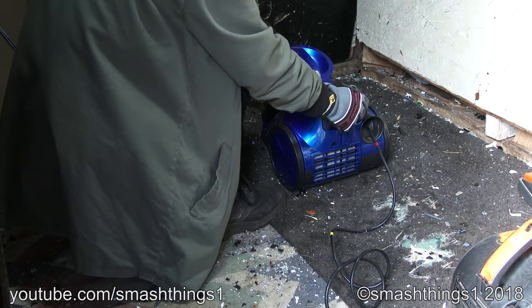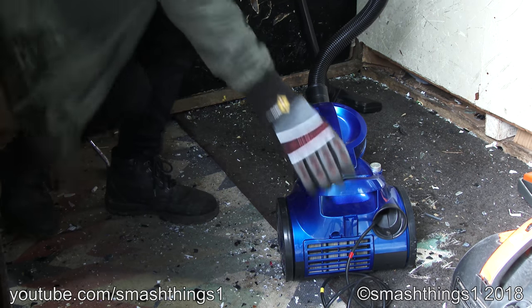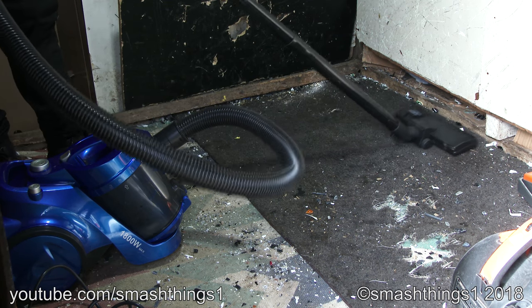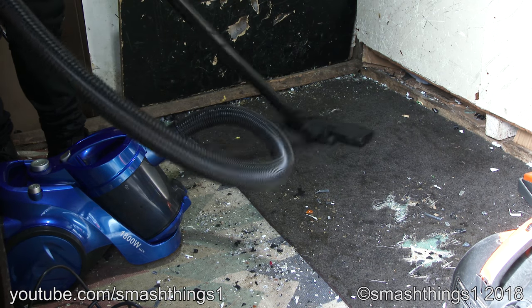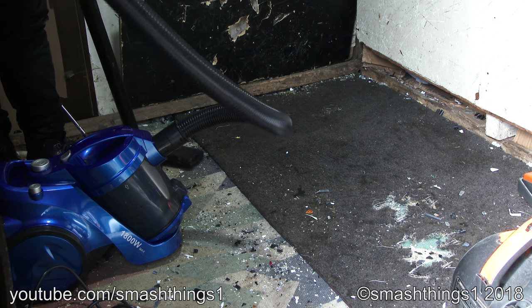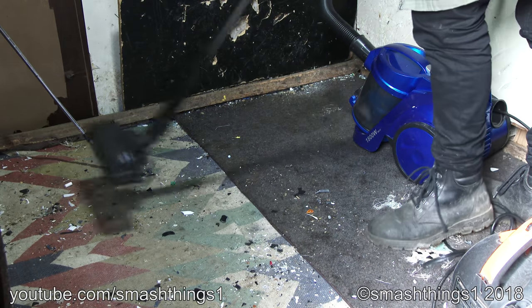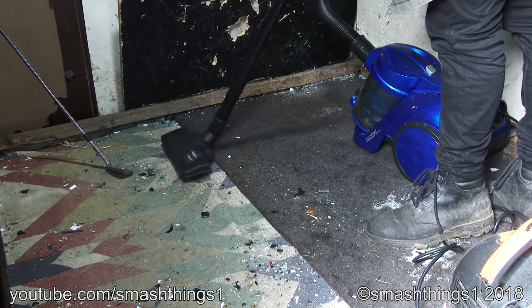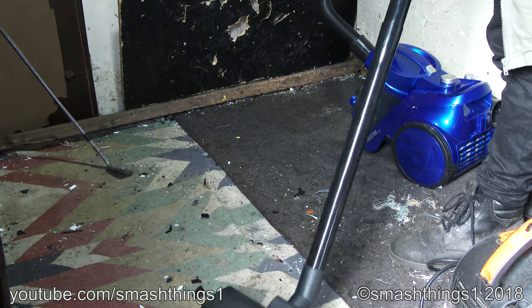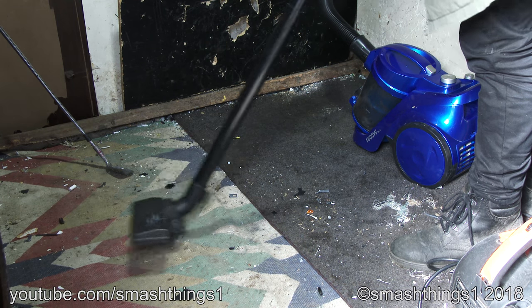All right, let's try it out. Make sure it's on max. Oh look, it's actually picking up a piece — might go to another one. All right, it actually has some stuff in it. 1800 watts. It's not the best, but a couple watts.